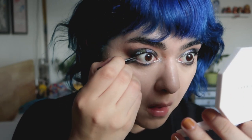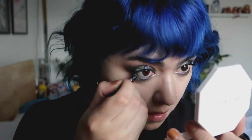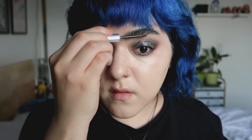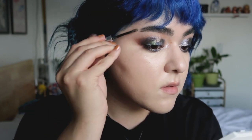For the waterline and tightline, I'm just applying that same black eyeliner. Now let's move on to brows — I have a regular serious face when it comes to brows. I am just using the Glossier Boy Brow. You've seen me use this a billion and one times and I still love it.